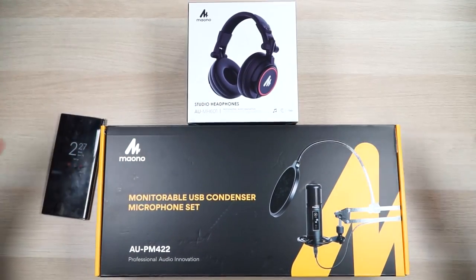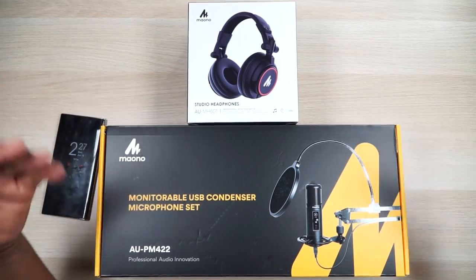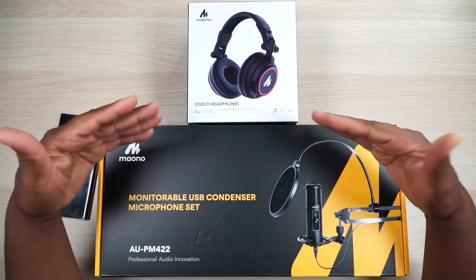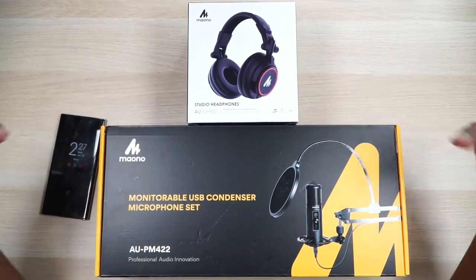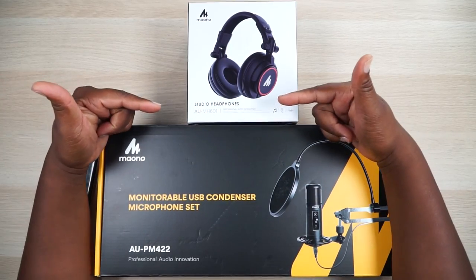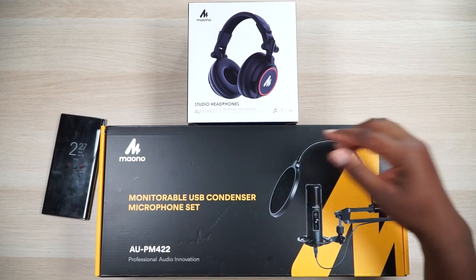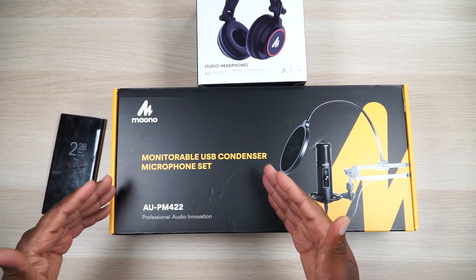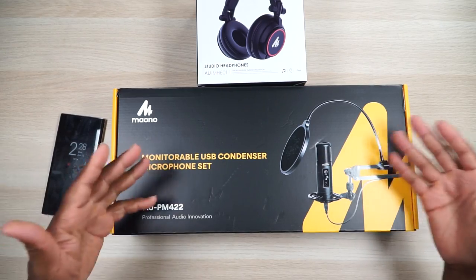This is from Maono. Maono actually makes great audio equipment — I've used some of their mics personally before and they were excellent. So I want to share this with you today. We got some studio headphones, the AU-MH601 professional audio headphones, and then we have a condenser microphone set, the AU-PM422. Let me just unbox it for you real quick, set it up, and we'll complete the video using this equipment.